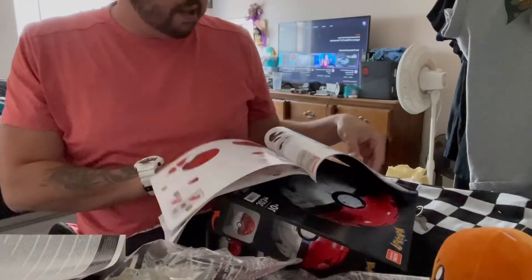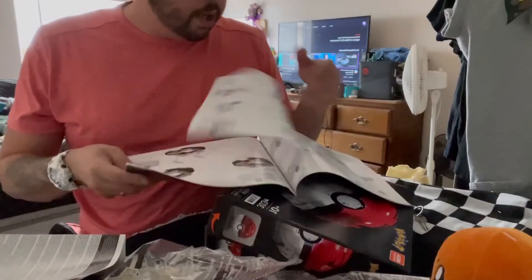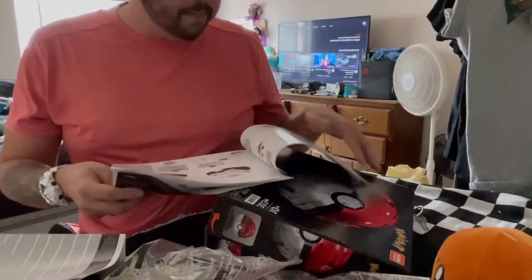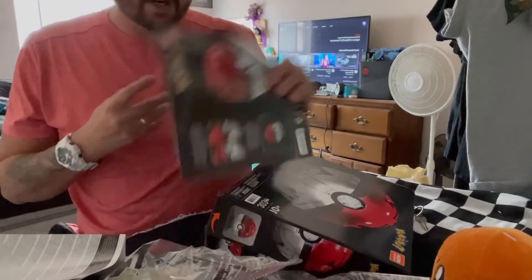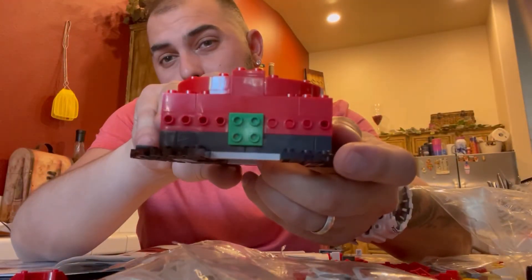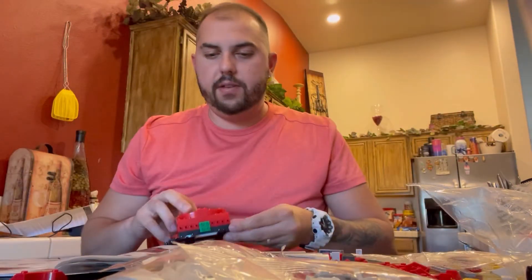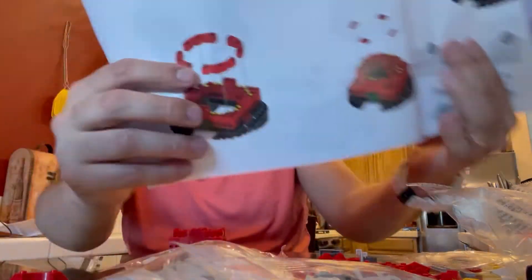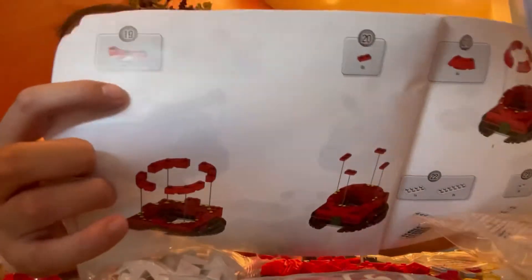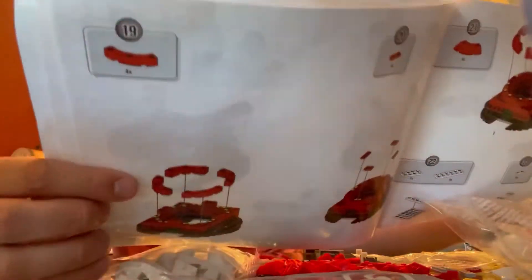Holy moly, this is going to take a very long time, but I'll keep you guys updated. It does light up. I'm probably about halfway done and it's not that bad. The instructions don't tell you verbally what to do — they'll just tell you at the top, like, you need four of those and where to place them.